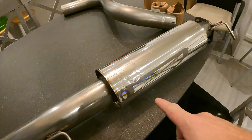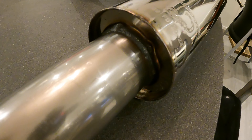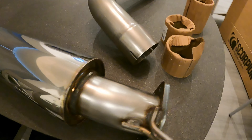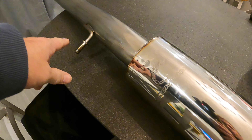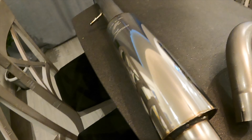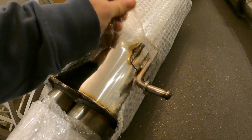Next up is the resonated center section. It's all MIG welded, not TIG welded, but it doesn't really matter to be honest — it's all about the three-inch bore. I believe it has a lifetime guarantee. It's got two hangers on there, and that's the end that will come off the decat or cat pipe. There should be a gasket for that, hopefully bolts as well.